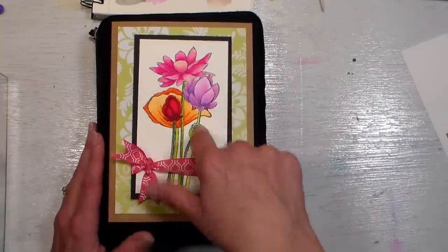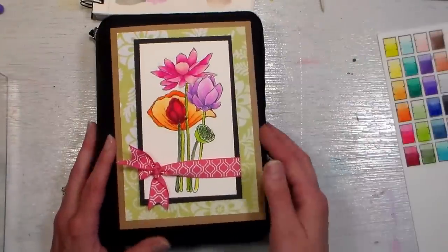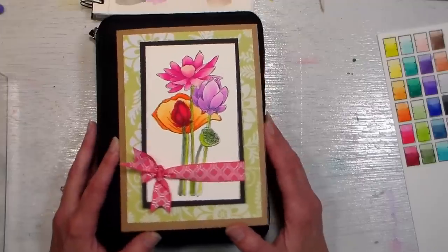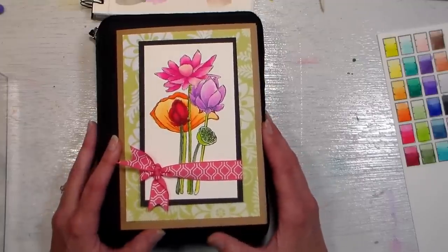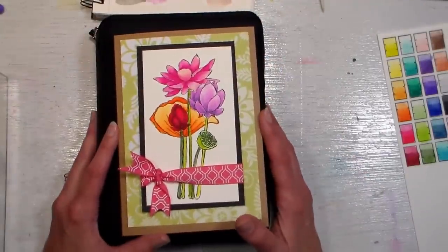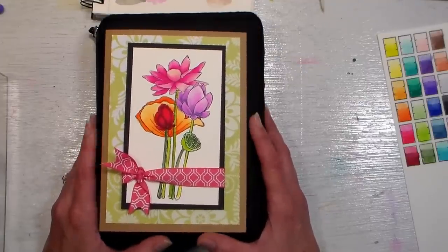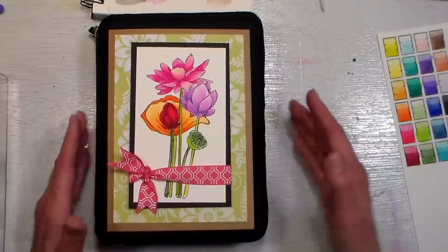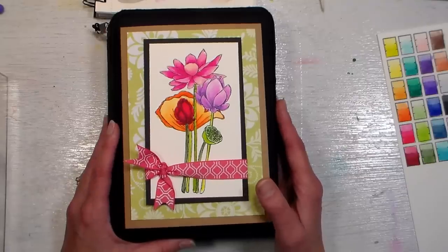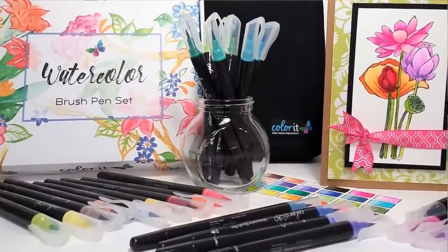I'll have everything linked in the video description, along with the flower stamps from Simon Says Stamp and the swatch stamps from Waffle Flower. Make sure you go over to thefrugalcrafter.wordpress.com and sign up to enter the prize draw for a set of the watercolor markers — I'll be giving away three sets and will choose a winner in one week, so don't wait. Thank you so much to Color It for supplying the giveaway prizes and sending these over for review. Until next time, happy crafting!